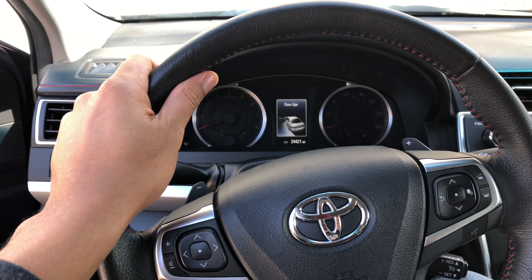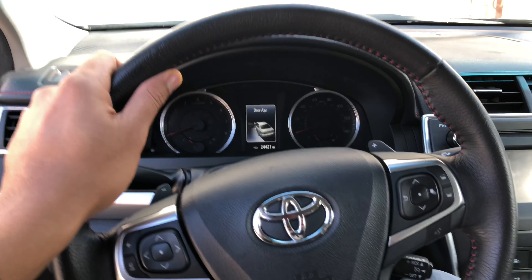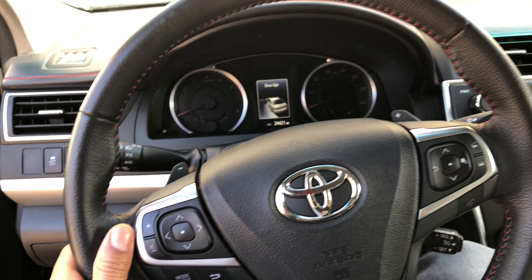Alright, this is the 2017 Toyota Camry. I'm going to show you how to open up the gas cap in the vehicle. So I'm in the driver's side part of the vehicle. It's time to pump some gas into the car.